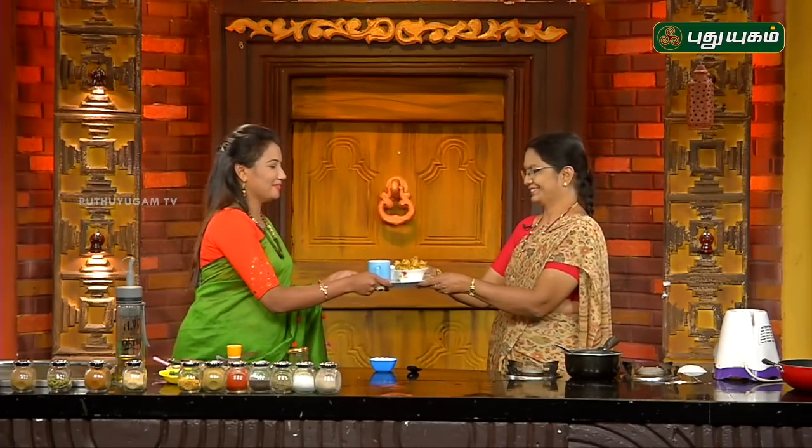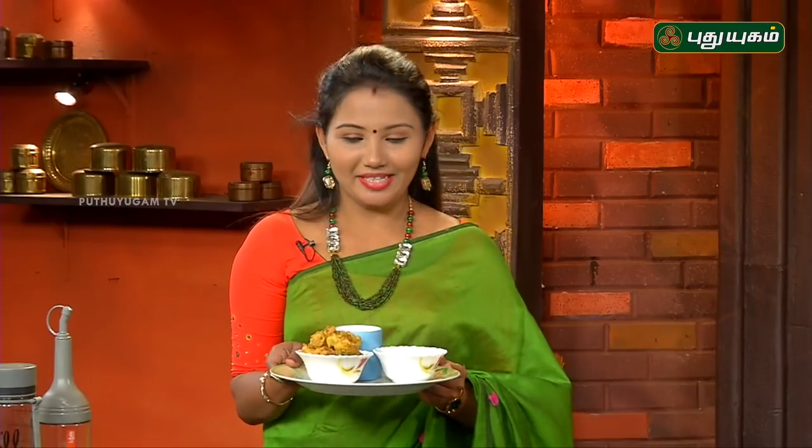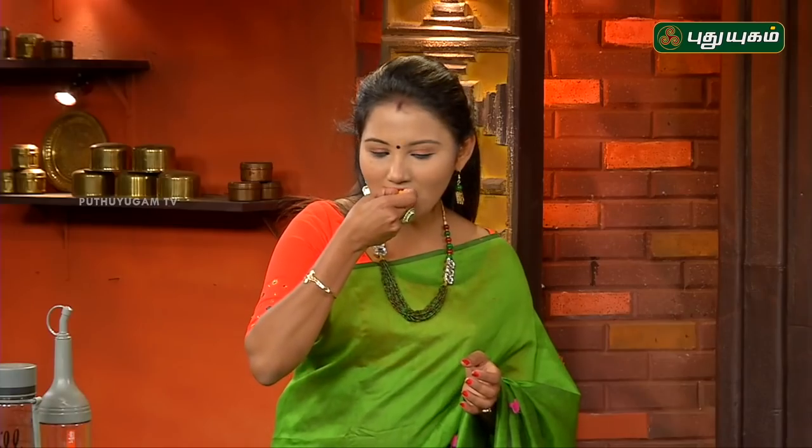Now we have an evening snack. See how you taste it. This is a very healthy evening snack that we are having ready. This is a very good recipe. It tastes great. I'll tell you about green chutney — it's easy to taste.